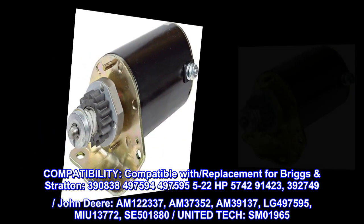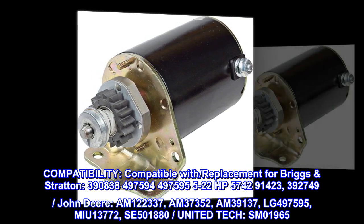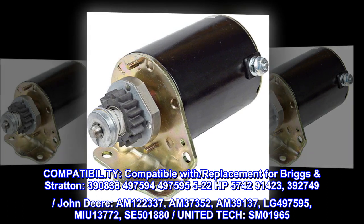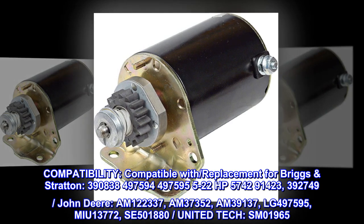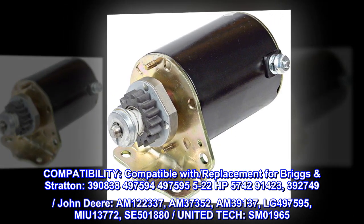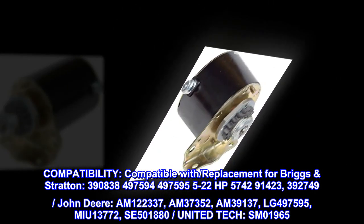Compatibility. Compatible with replacement for Briggs & Stratton: 390838, 497594, 497595, 5.22 HP, 5742, 91423, 392749. John Deere: AM122337, AM37352, AM39137, LG497595, MU13772, SE5001880. United Tech: SM01965.